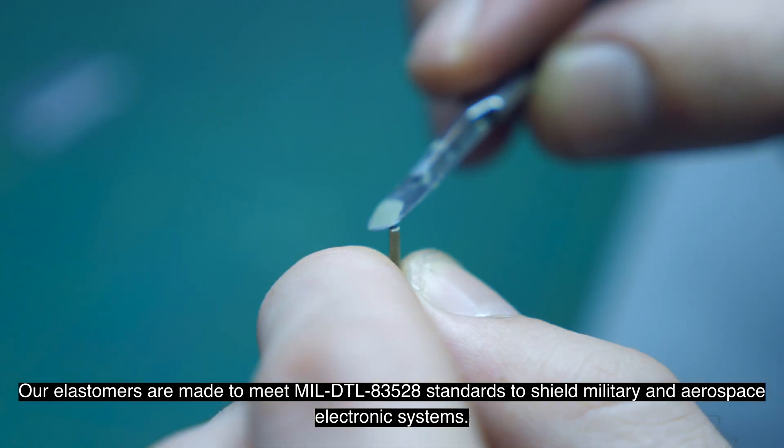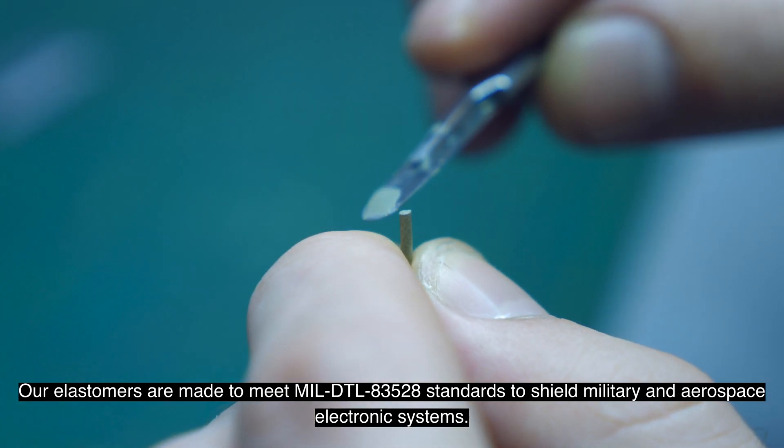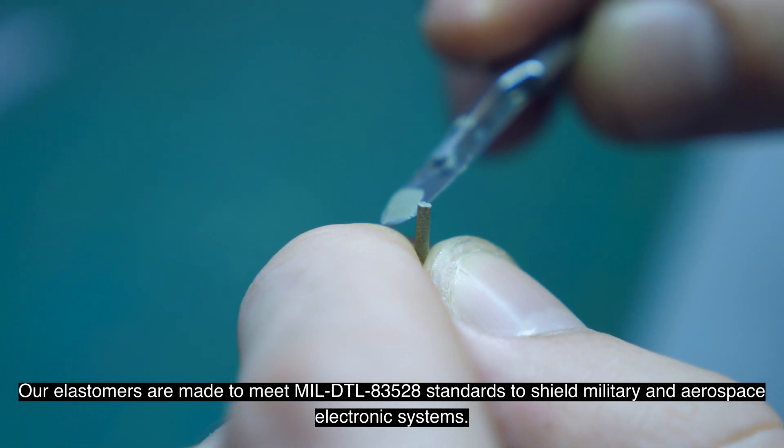Our elastomers are made to meet MIL-DTL-83528 standards to shield military and aerospace electronic systems.